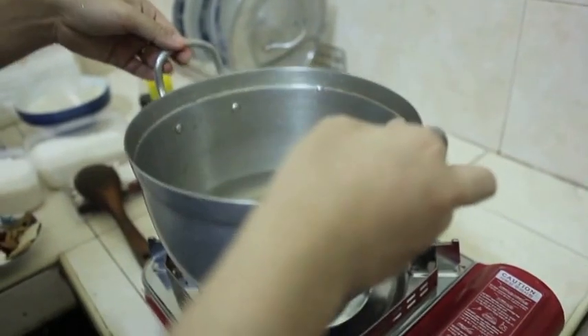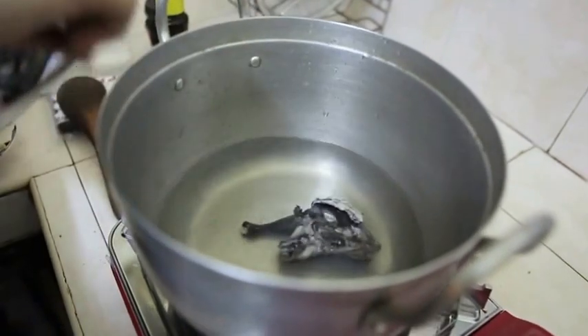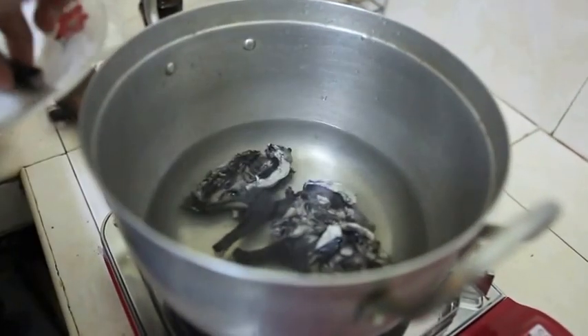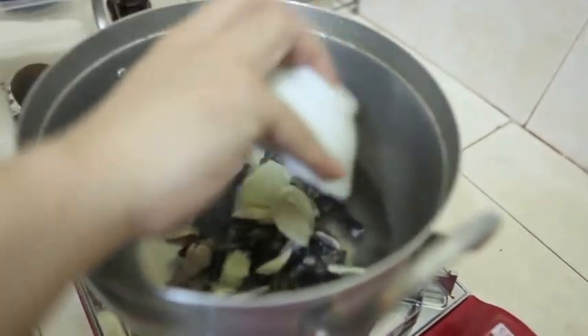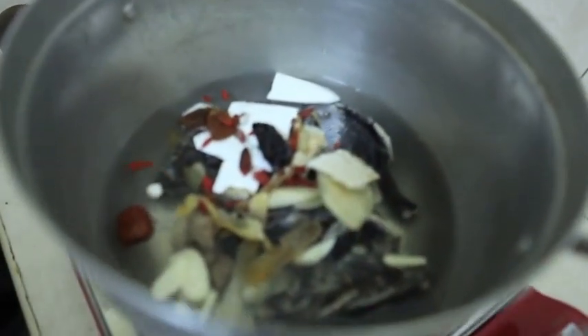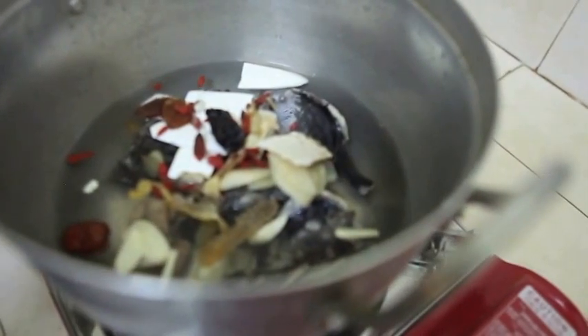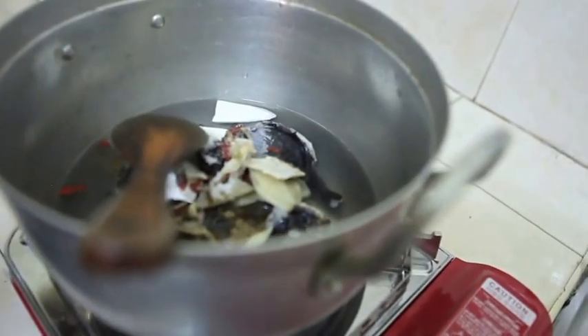Put back the pot with the amount of water you need. Then put back the chicken, and put the other ingredients in. Then add a little pepper, a little salt, a little sugar, and some soya sauce.